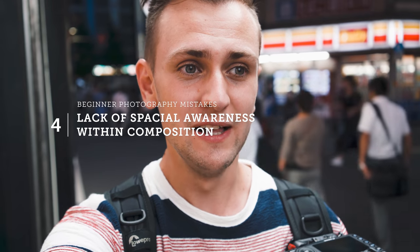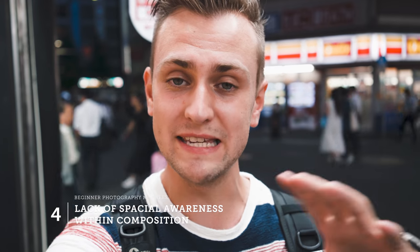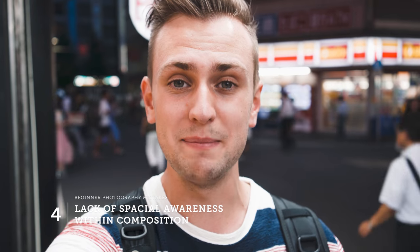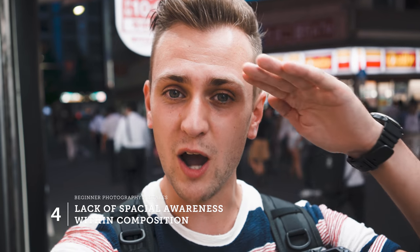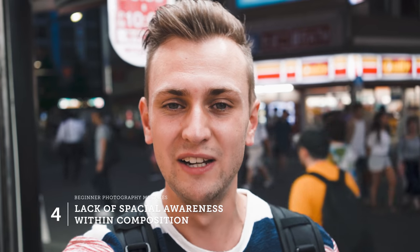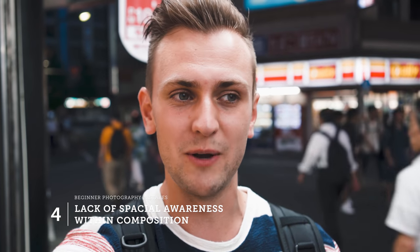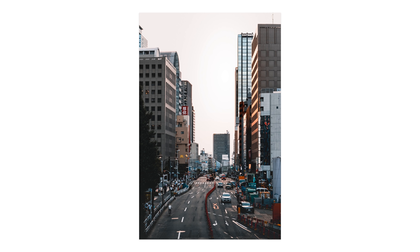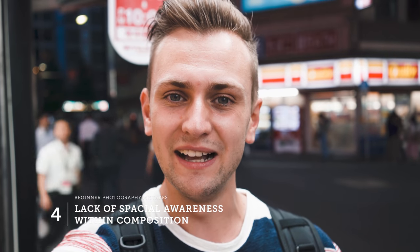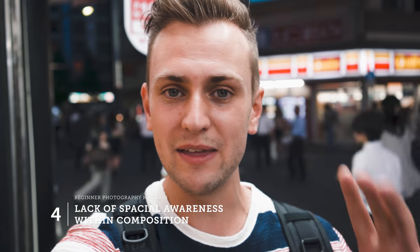My next tip is related to composition. Finding great composition is really hard, however this particular aspect comes down to spatial awareness. People aren't always aware of the scene they're in and don't realize that just a small adjustment can make a huge improvement. Common issues include uncomfortably cropped heads, cropped feet in full body shots, chopped-off tops of buildings, or a symmetrical subject that's ever so slightly off center. Keeping that spatial awareness apparent in your images makes a huge difference.